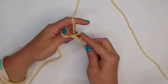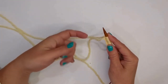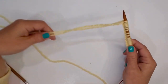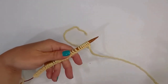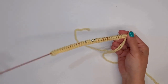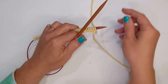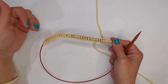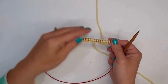Now I'm going to cast on 40 stitches. That was a good cast on. Everything looks nice. So now what we're going to do is simply work in garter stitch — we're going to work in garter stitch for around 8 inches. Garter stitch is where you knit every stitch on every row, so that's pretty simple.